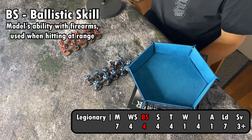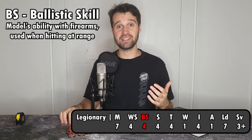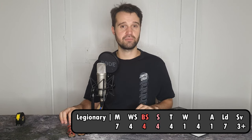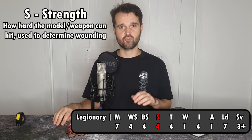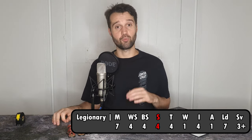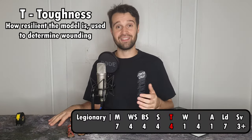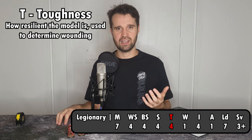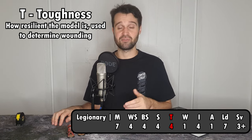Next we have BS, or ballistic skill. This indicates how good the model is with firearms — again, a higher number represents a better marksman. Our legionaries are ballistic skill 4, making them an average shot. Next is S for strength: how much weight is coming behind the attacks from this unit? Dreadnoughts, demons and larger models may have strengths as high as 9, but this legionary squad has a strength of 4. Ranged and melee weapons also have a strength value indicating how good they are at inflicting damage on the enemy. Our legionaries are armed with bolters, which are strength 4 weapons. The defensive counterpart to strength is toughness — how hardy are these models, and how likely are they when hit to be wounded by the attack? Our legionaries have a toughness value of 4.